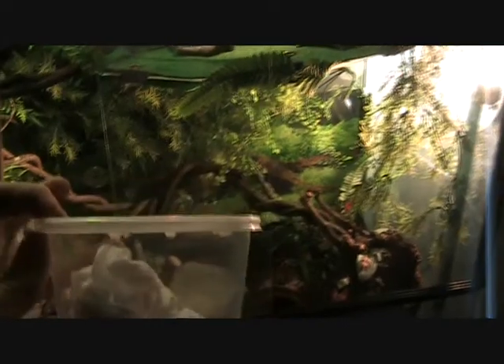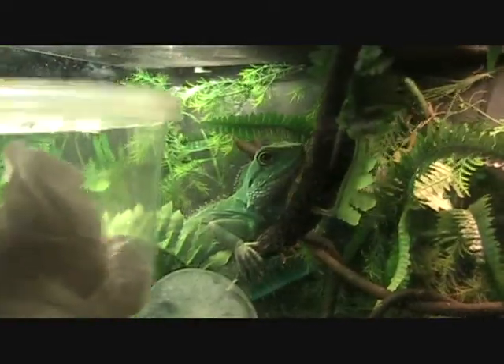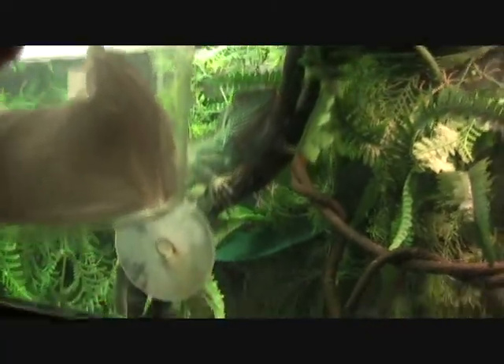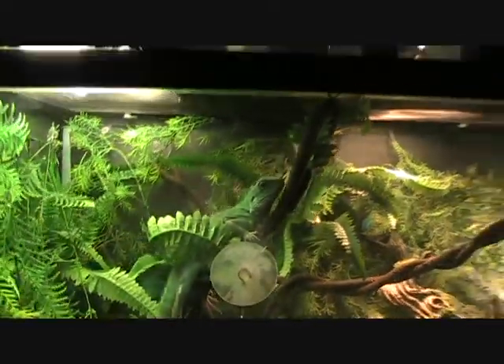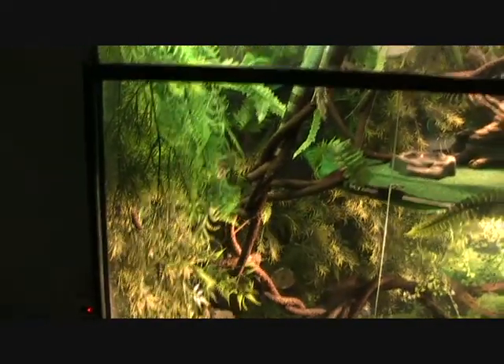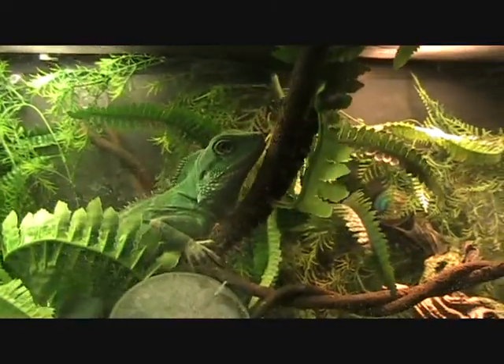When I first got him, they put him in this little container, so you can get an idea of how small he was. He's about 15 or 16 inches long right now — he's getting there. He's about 4 to 5 months old.